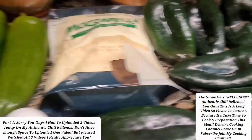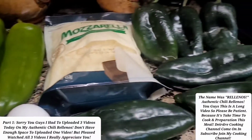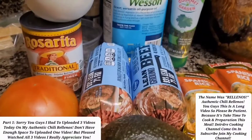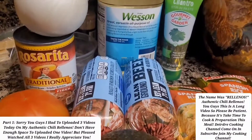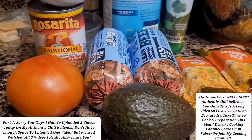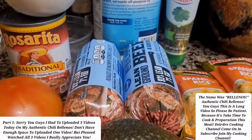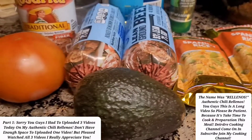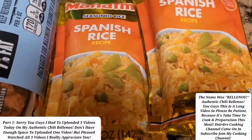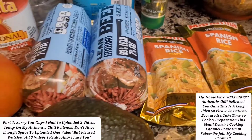First you stuff it with the pepper, and then once it is all roasted and stuff, I'm going to turn it into a burrito. Most people use different kinds of meat, but I'm going to use the ground beef. After everything is done, they do serve this with Spanish rice as well.